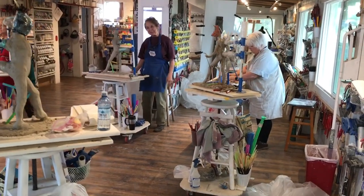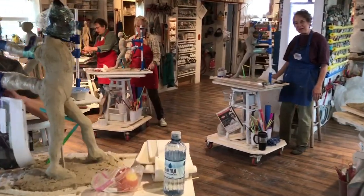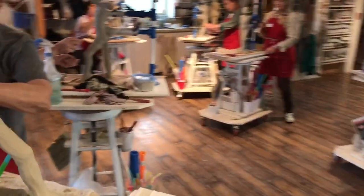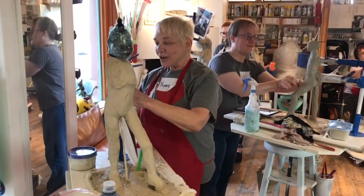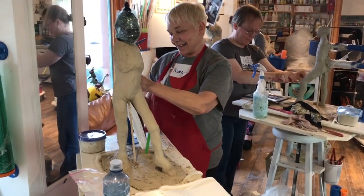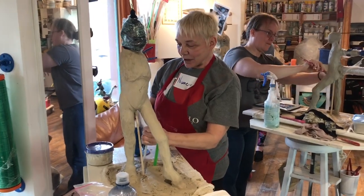Look at these wonderful things. We're going to photobomb Nancy first. Hi Nancy, where'd you come from? I came from Portland, Oregon. And you came with a crew, didn't you? I did. I came with my good buddies, my play buddies, Francesca and Jane.